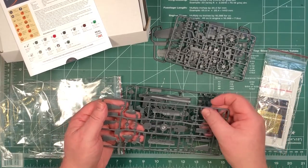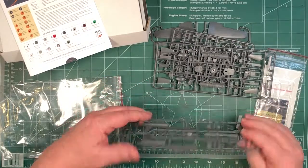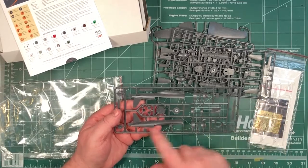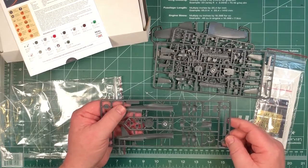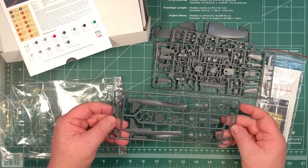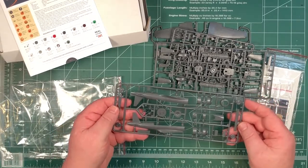You might have to be careful not to hide the detail with too much paint. On the large fuselage halves there are no alignment pins that I can see, so you have to be careful lining things up. But again, lots of nice detail on the outside.